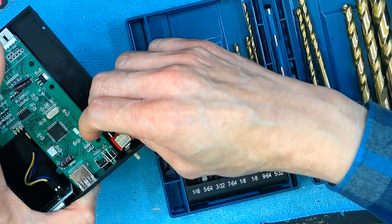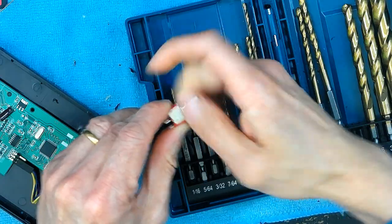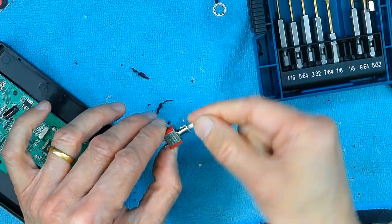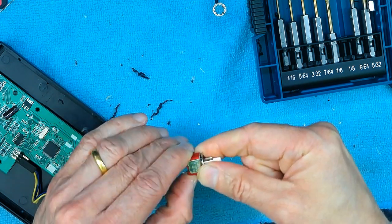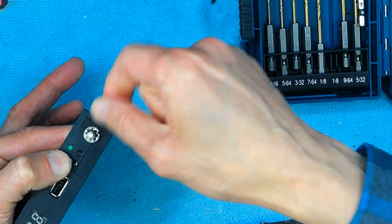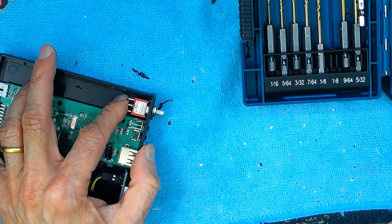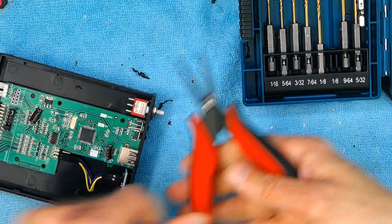Now let's see how we're going to do this. We have to remove this nut to get enough length, and then we put this switch on this side and put our nut back. Now we need to tighten the nut with a plier or something to that nature, so I'm going to use this plier.